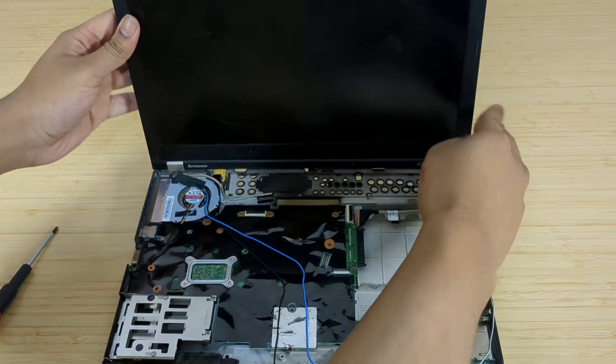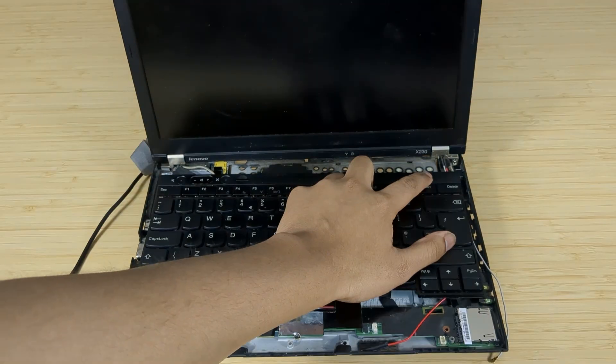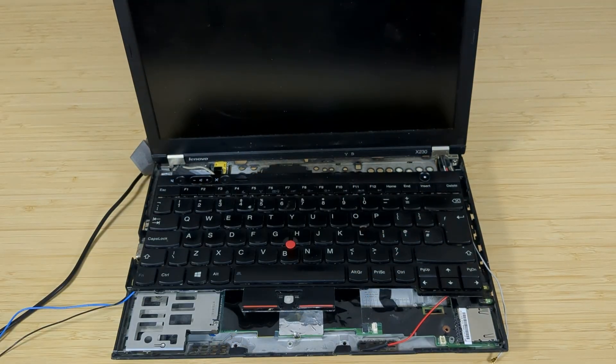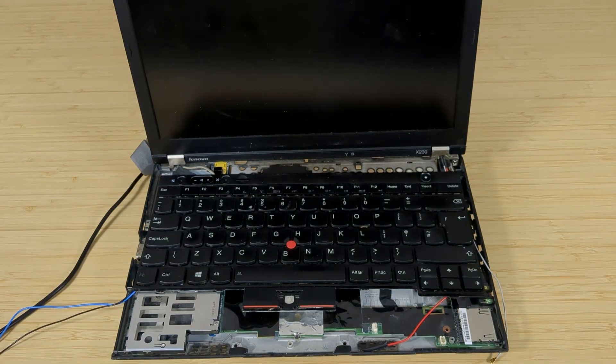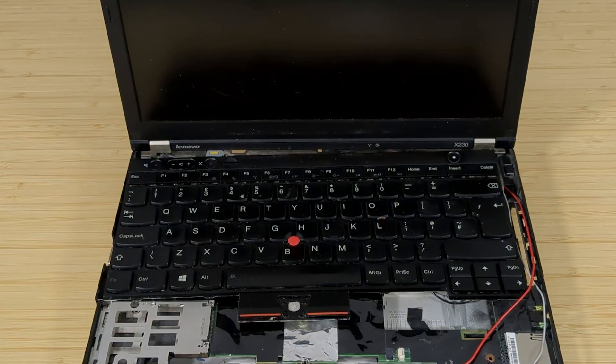Let's create a test bench. With the display and DC port connected to the motherboard as well as the keyboard — will it turn on? Nope. No signs of life at all. Even messing around with the port yielded no result. I guess the next thing to do is replace the DC port. Operation DC port is on the way.